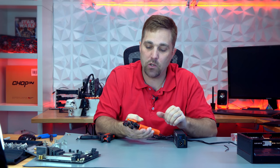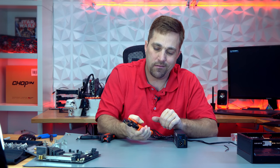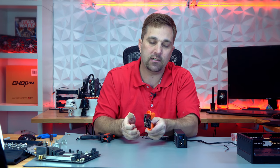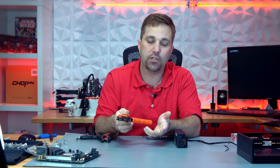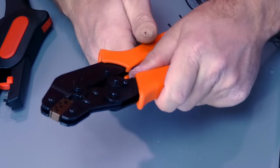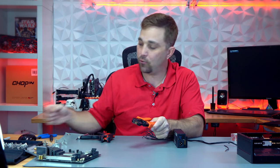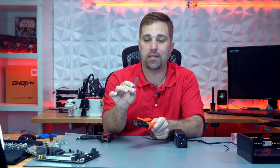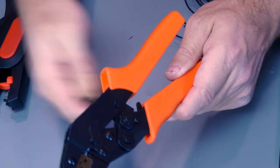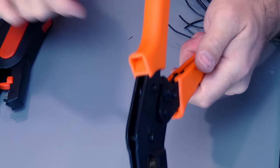The crimper also ratchets so you can replicate crimps precisely by clicking to a determined depth. The ratchet releases on a full crimp, or with the use of the release lever on a crimp that's less than full. In most cases, if you're doing a partial crimp you're only going two or three clicks, and you can reach the release lever to release the ratchet. However, if you go much more than that, it gets pretty tight — so I just use something like my pin puller tool to release the lever.